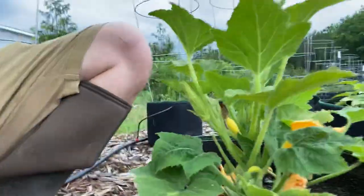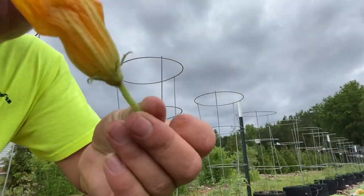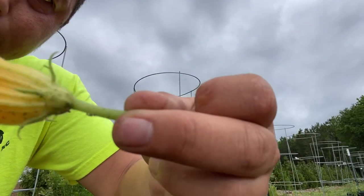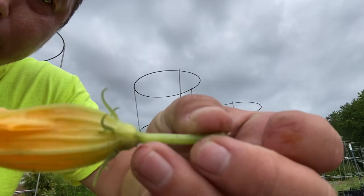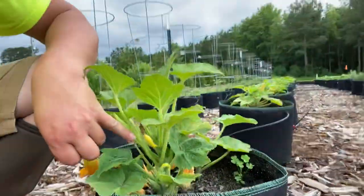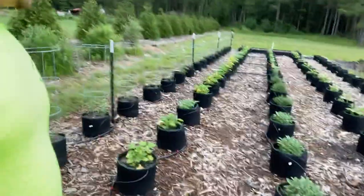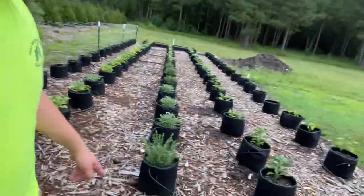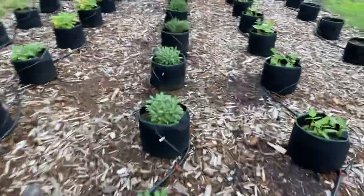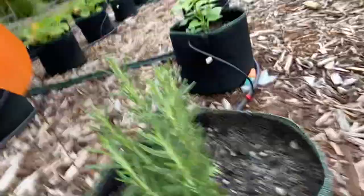I'll pluck this male flower out — this is a male flower. As you can tell, there's no fruit on it, so this will only supply the pollen to pollinate the female flowers. Entire row of squash — love squash. Half of this row is herbs: we've got oregano, sage, thyme, and one rosemary.